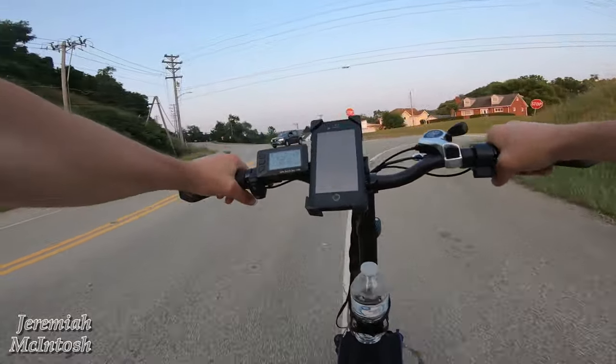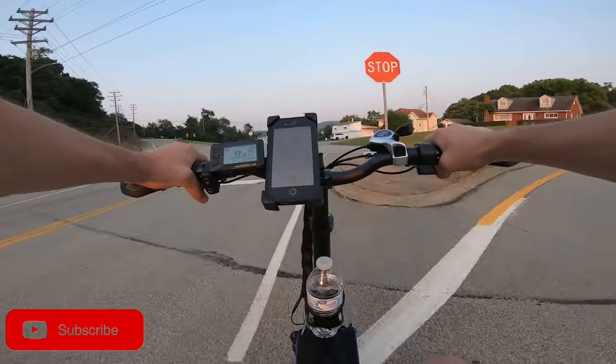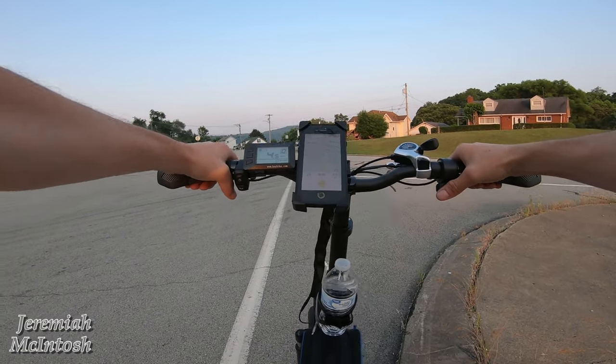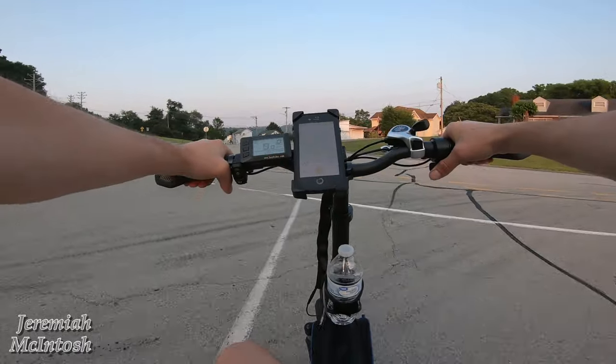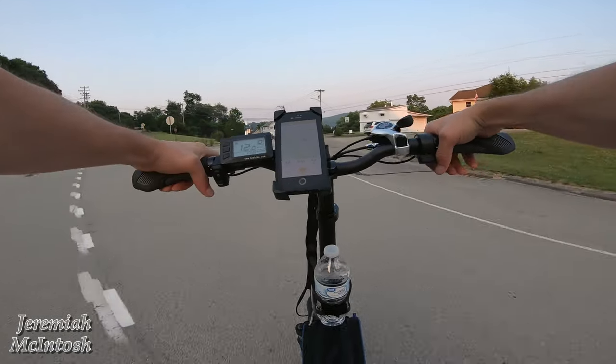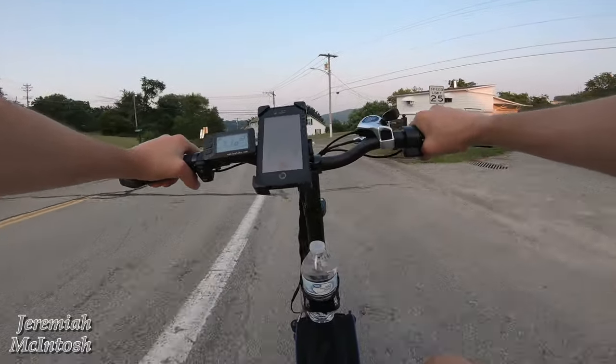My other bike's riding around this area with a 10.4 amp hour battery — I get around 18 to 20 miles on average depending on how many hills. So we'll see if this beats that. In theory it should, because this is a 12.5 amp hour battery.